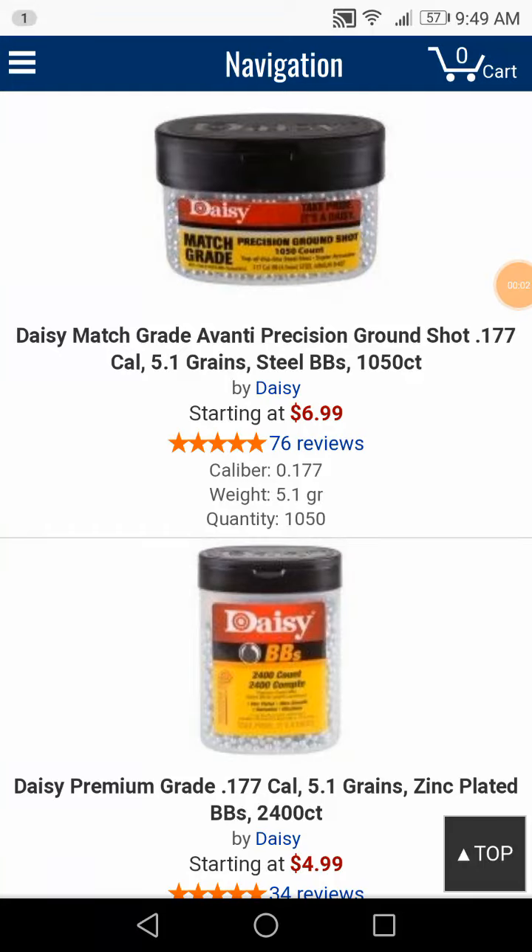Let's talk about the BB subject. It's important to have different varieties of BBs to find out which one works really good in your BB gun, because BB guns can be accurate — you just have to find out which BBs are going to work.